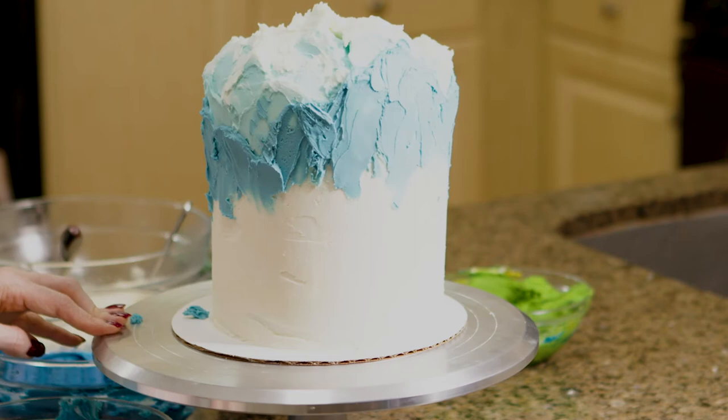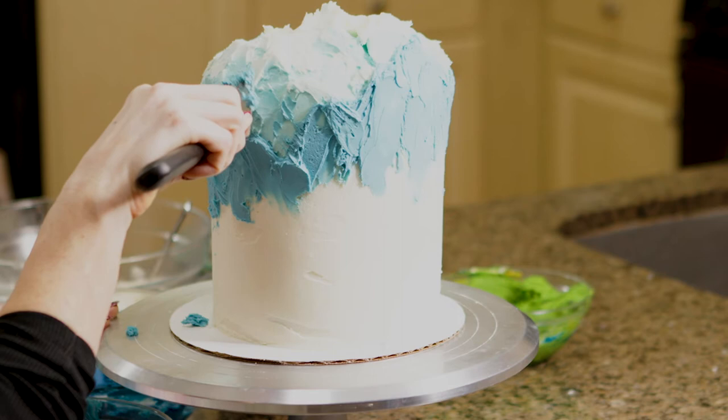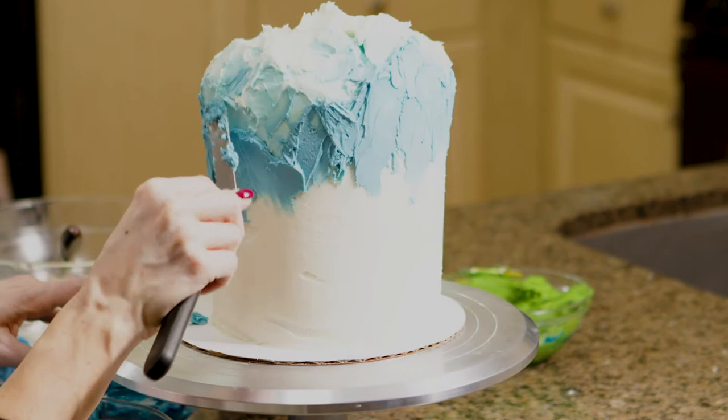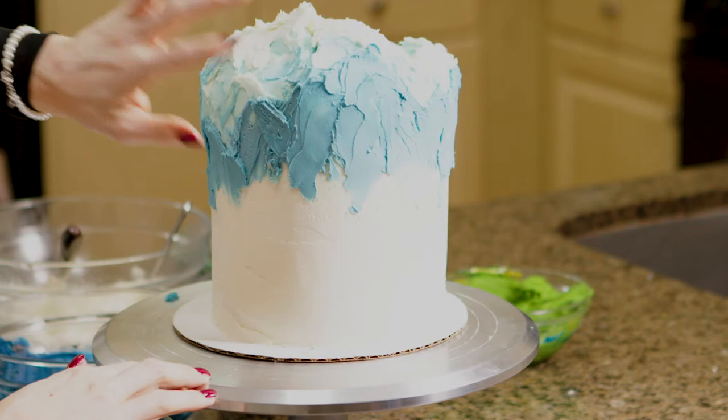I'm going to start very conservatively going into my lightest layer and adding just a tiny bit of that dark blue to create a little bit more depth and make it look a little bit more 3D. Then I'm going to put this into the freezer for 10 minutes again because I need this to harden so that as I add more colors it doesn't smear.